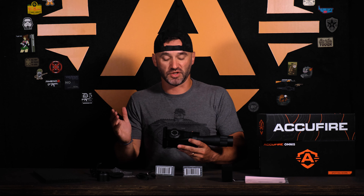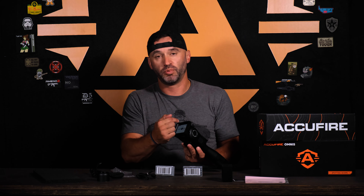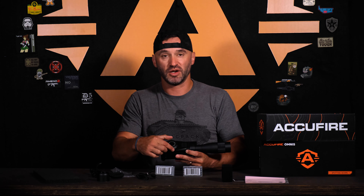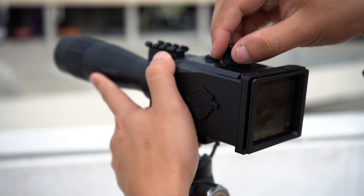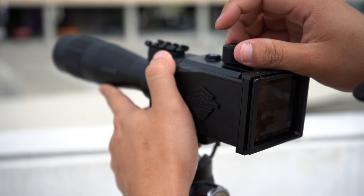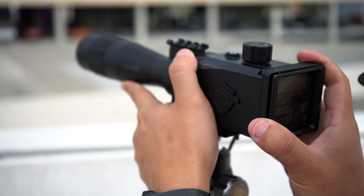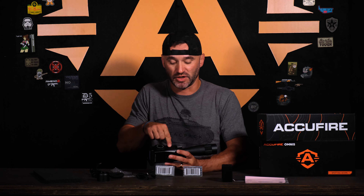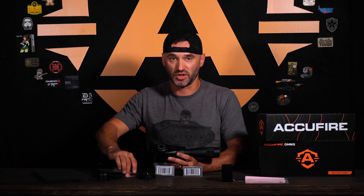We're going to do a physical overview from front to back. The 2.95-inch OLED display screen has all the features. Battery bank here, battery cap here — that's where your batteries are going to be placed. Single button control, power button. Also double-tap for record, single tap for picture. This is going to be your USB-C; you can actually run battery banks off of this. Your SanDisk or memory card goes in right here.